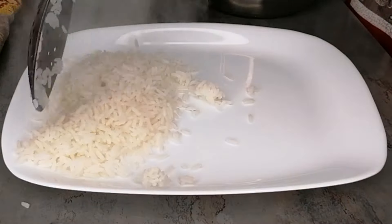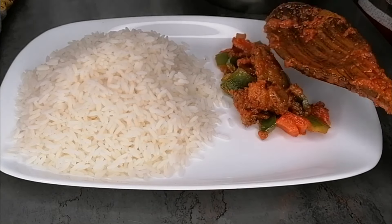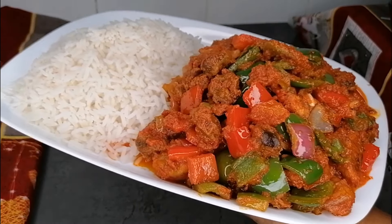Once that is ready, you can pair it with white rice, jollof rice, yam, bread, or you can just have it the way it is. It's so delicious and very, very mouth-watering.